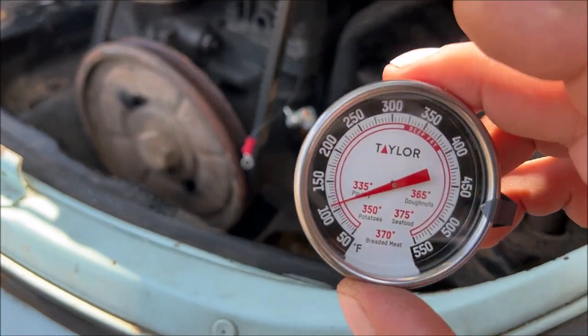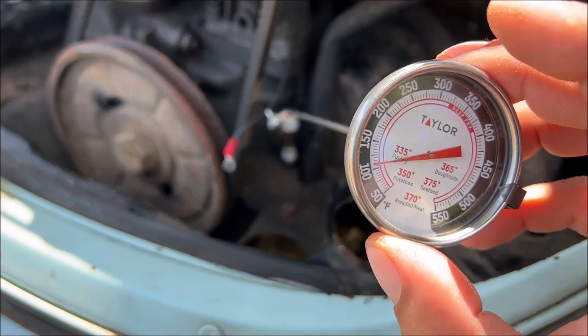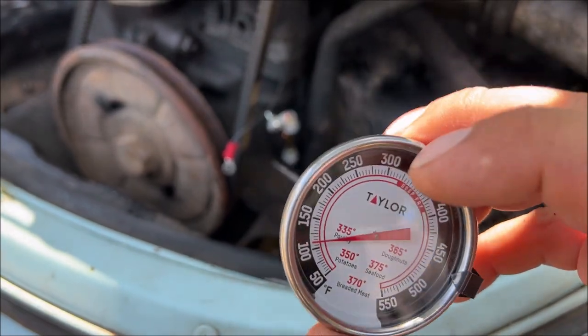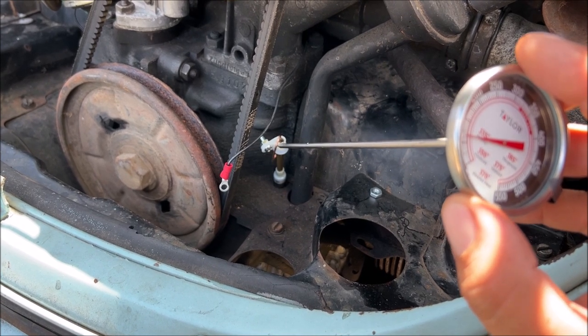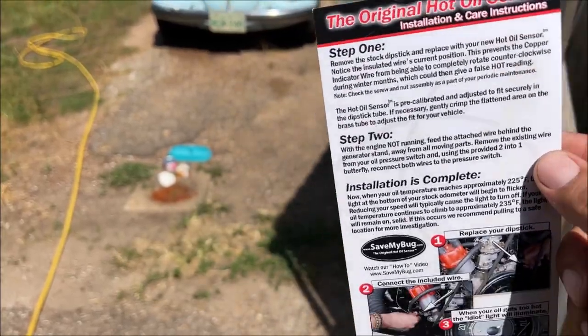I got this at Walmart for about $8. If you're trying to recalibrate one of these, you're just going to have to keep going back and forth until that temperature reads 225 — if that's where you want to set it. This thing will in fact start moving and start making the light flicker; I witnessed that earlier. We can go ahead and reattach that wire.